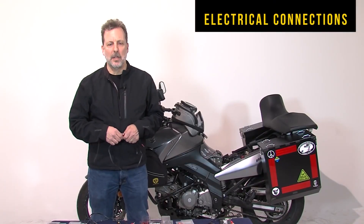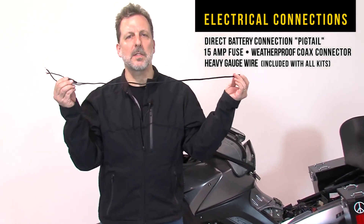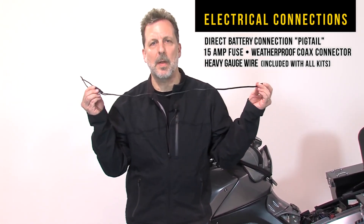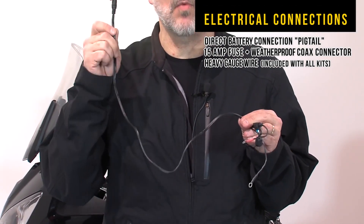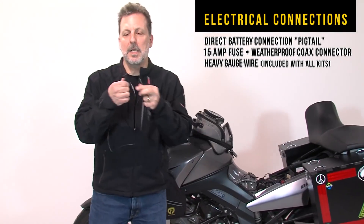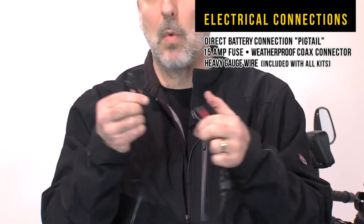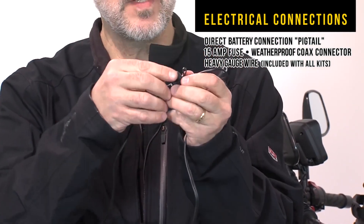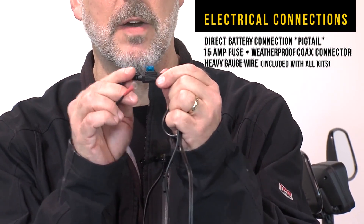Step one, let's talk about electrical. Every kit comes with what we call the pigtail. This is the direct connection to the battery of the bike. Please note that this is the most important connection directly to the battery, and every part of our system runs off of this pigtail. Each pigtail uses the finest gauge coaxial connectors and heavy gauge wiring. Each pigtail comes with a 15 amp fuse for full protection when you're running at full output on the heated gear.